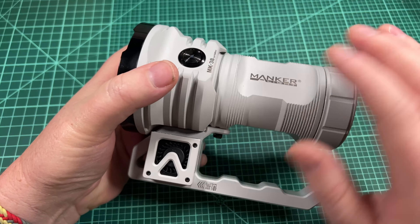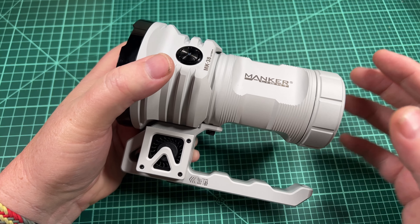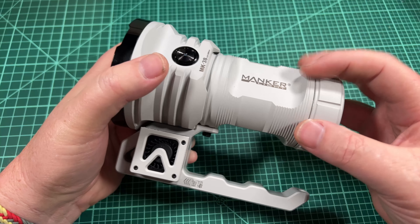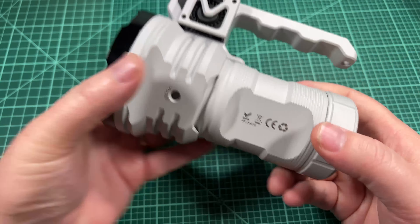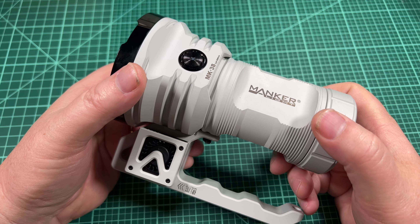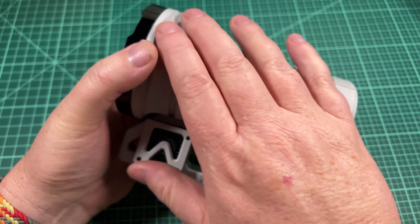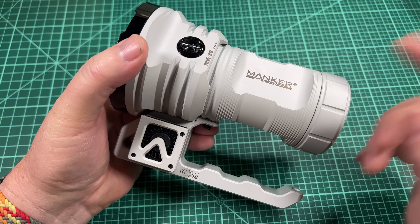The X50 has a built-in battery pack, and the Manker MK38 comes with an optional battery pack which has built-in charging and a power bank feature. Or you can get the version I have, which has a tail cap you can remove and use your own batteries. I got that version, also in this gorgeous white — they call it micro arc oxidation. The name for this flashlight is the MK38 Satellite. I was told that's because the white oxidation they're using is the same type of process used on NASA satellites.